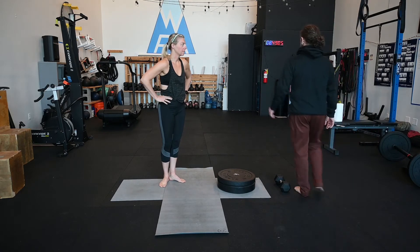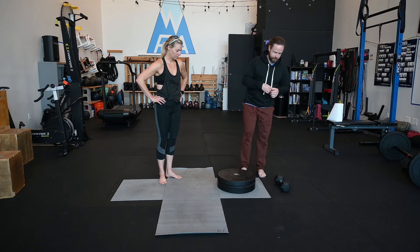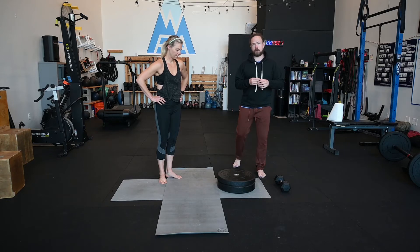We're going to do front foot elevated split squat. This, as with most exercises, can be done with or without load. We can also vary the height of the front foot elevation. For today, I've got Janelle. We're going to work at about a 5 and a half inch height.